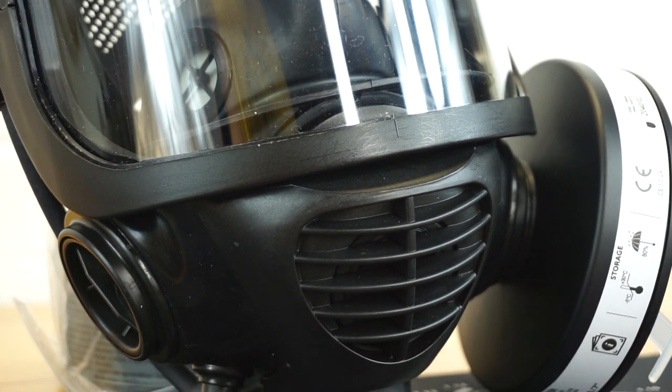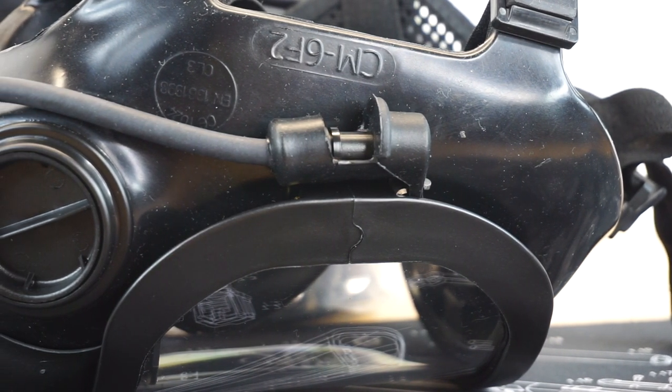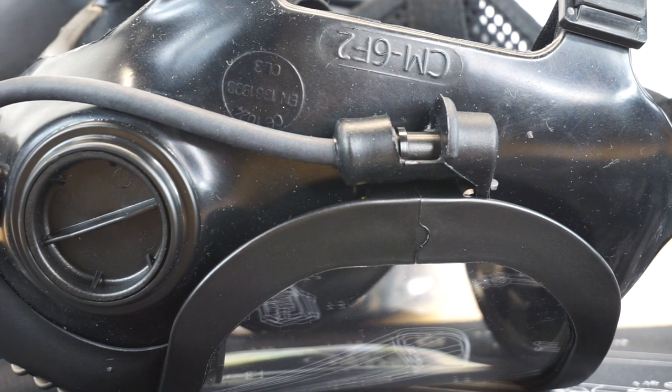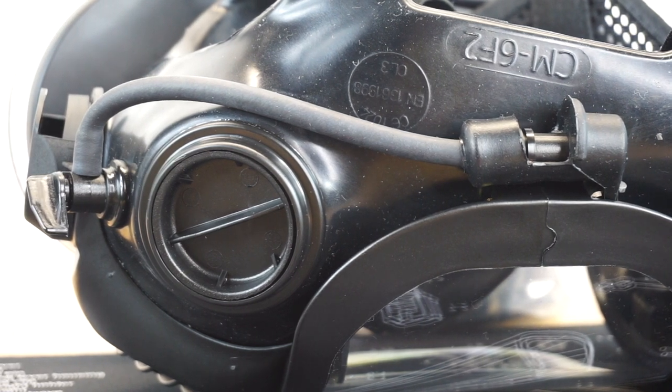By this point you pretty much know how I roll, but as always, full disclosure: Mira Safety did send me this CM6M to check out. They didn't pay me or anything like that saying 'here's a bunch of money, give us a super positive review.' They just wanted to know my honest feedback about how I am liking the mask.